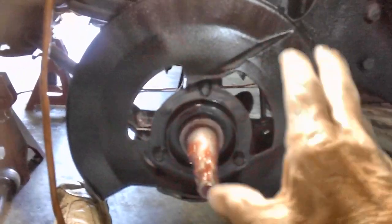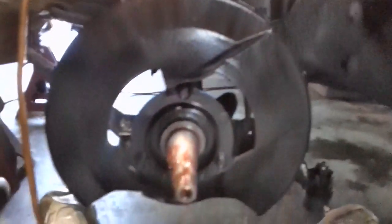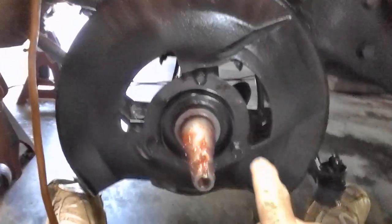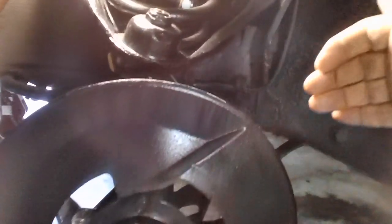So why is it on wrong? This is very important for you to understand. It would seem logical that the bottom part down here would be on the bottom and the rest would be on the top. Doesn't that seem logical? Of course it does. But that's wrong. The reason I could not put the caliper on the rotor here was because it was hitting this plate.